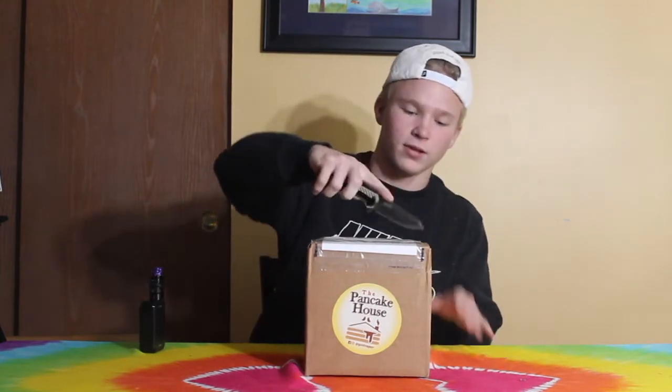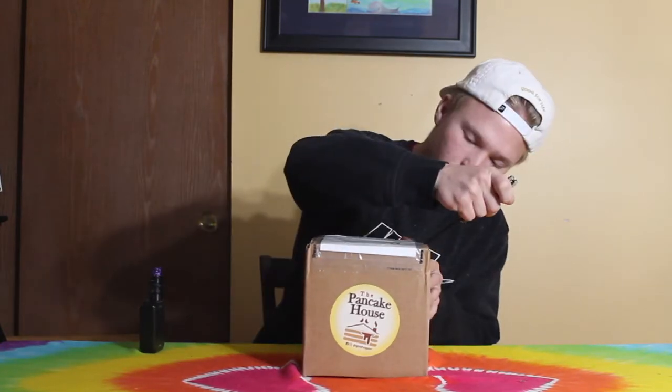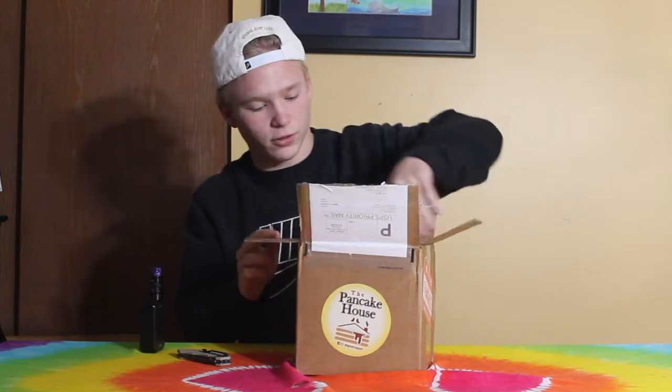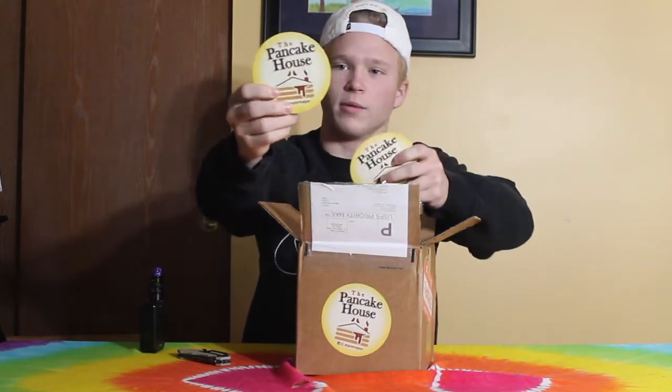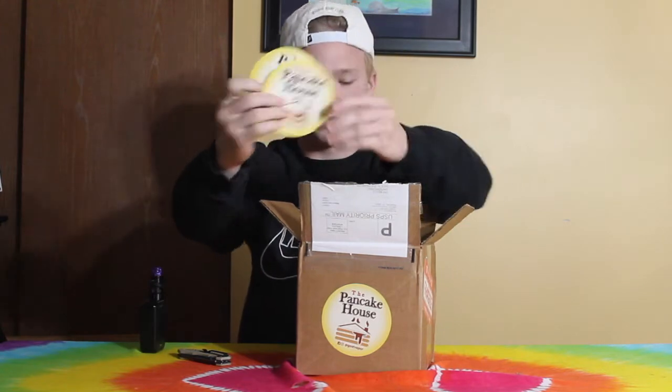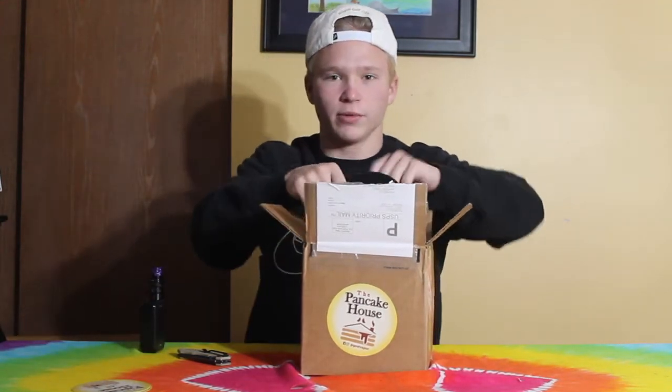Right when you open it up you get some stickers — Pancake House stickers. This was all sent to us for free by the way, so shout out to Ghost Vapor for sending us this.